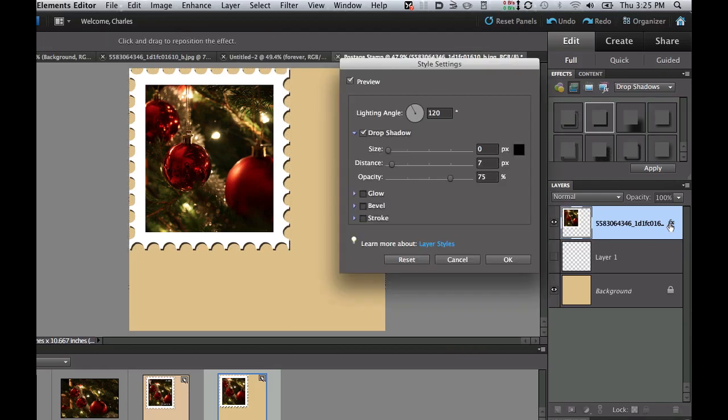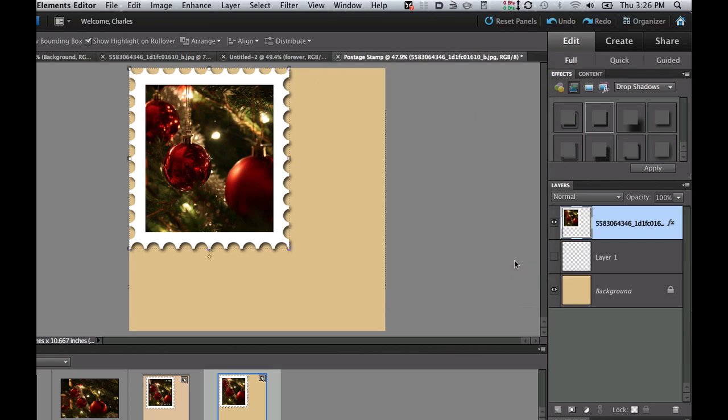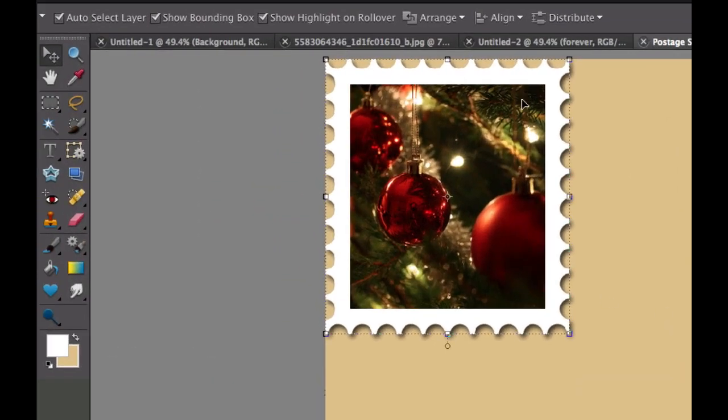If you don't like how the shadow looks, go to the FX icon on the layer and double-click it. You can adjust the size to make it softer, change the distance to make it farther or shallower, and adjust the opacity. When you're happy with the settings, select OK. Now we have the makings of our stamp.